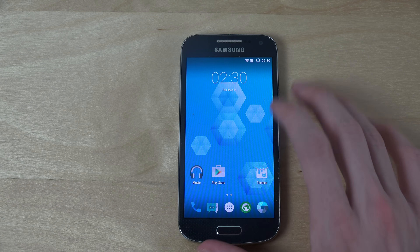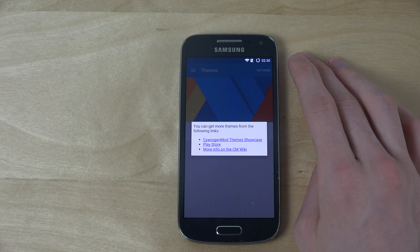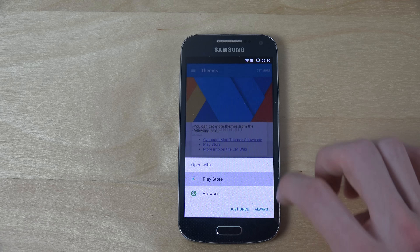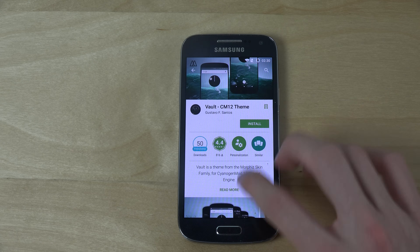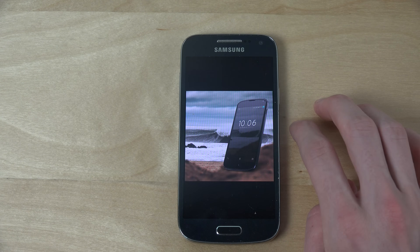Of course you have Synergy mode — custom themes here — and you can go and download from the Play Store. I haven't really tried out that many, but there are a ton of different various themes, so that definitely might be something interesting to have a look at.